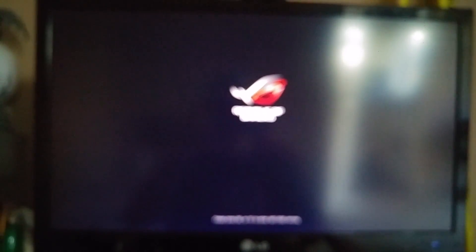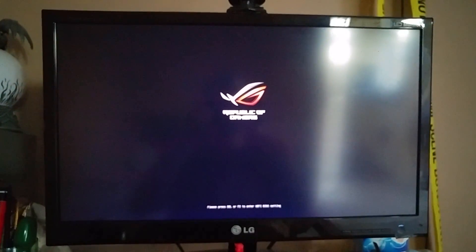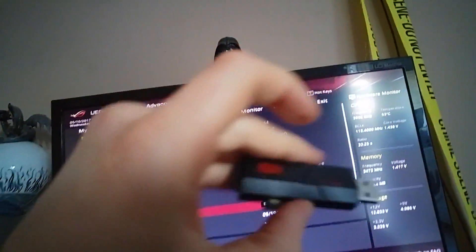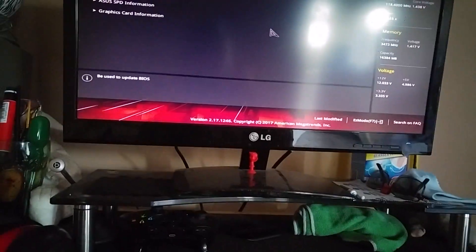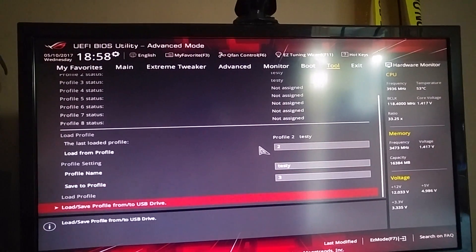Next thing you want to do is enter the BIOS. We're in the BIOS now. What I do usually — I have a second pen drive with Windows on it and my other backup, so I just plug it in. Plug it in and go to the Tools.